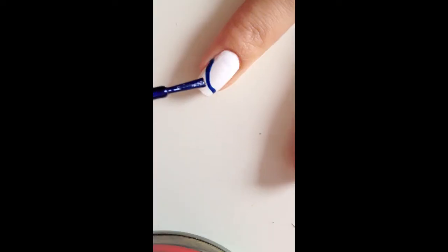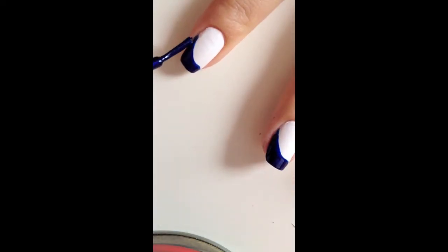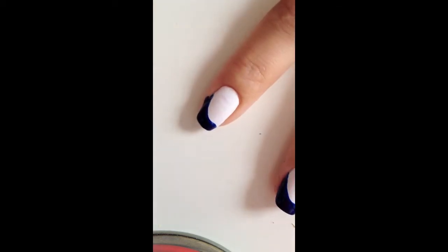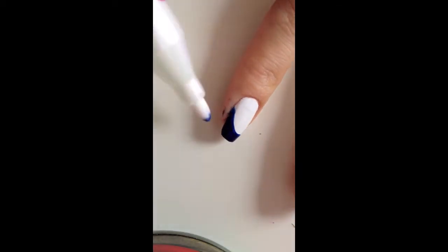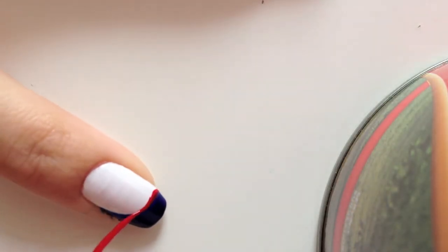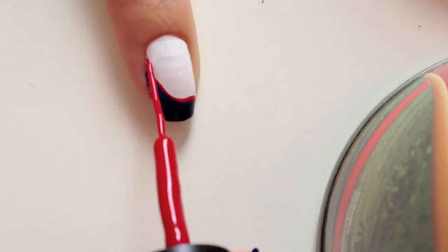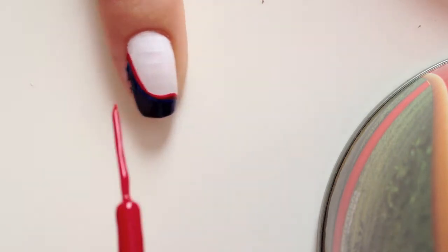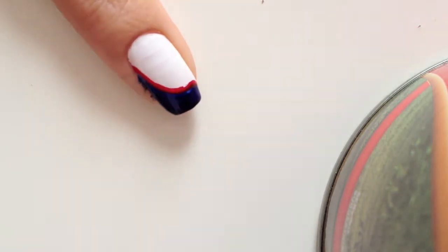With a dark blue color, fill in the tips, then create another line with a red liner brush on top of the blue curved tip, which is filled. And then finally take a silver liner brush and go in between the red and the blue lines.